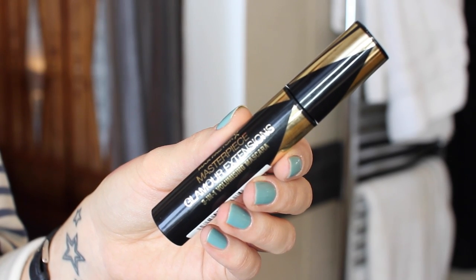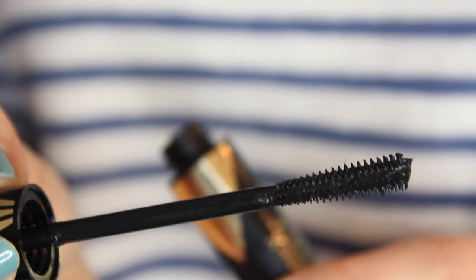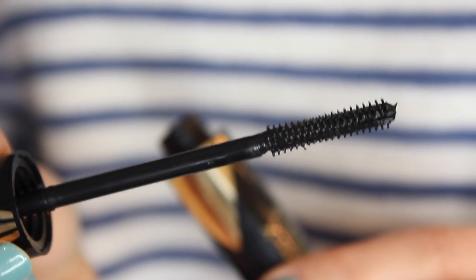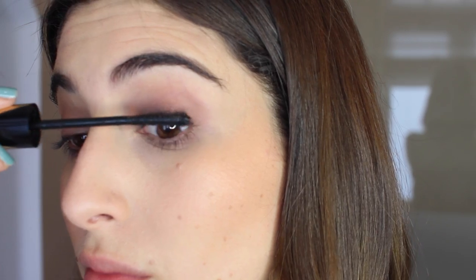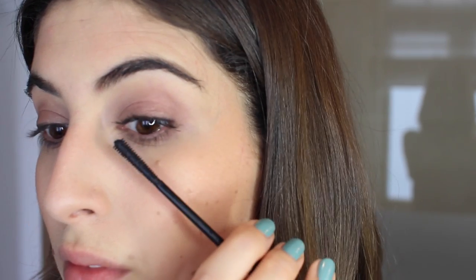The mascara I've been loving recently is from Max Factor — it's their Masterpiece Glamour Extensions 3-in-1 Volumising Mascara. The packaging is huge but it has a really small comb wand that combs through lashes from root to tip easily, giving instant length and volume. I use the black one — I always use black.